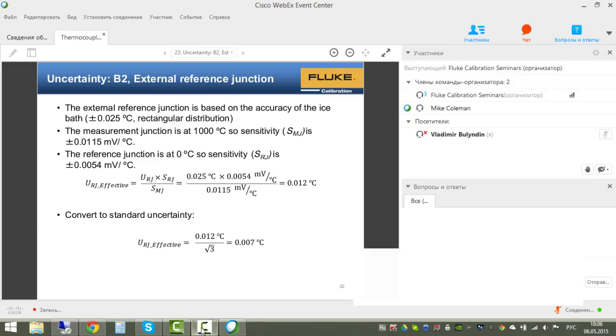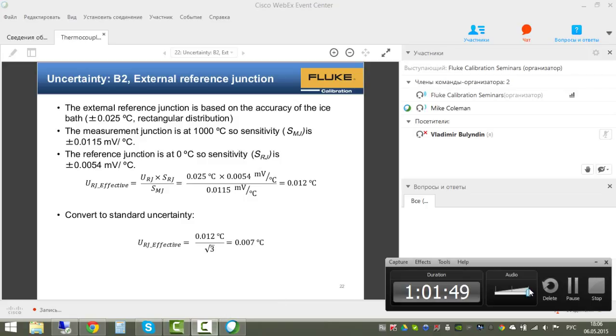A question was asked whether any Type A uncertainty is included in this analysis. Yes, Type A uncertainty is present—keep in mind the distinction between Type A (statistically evaluated) and Type B (evaluated by other means) in the GUM framework.